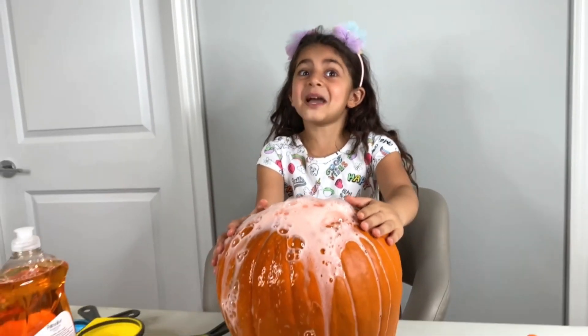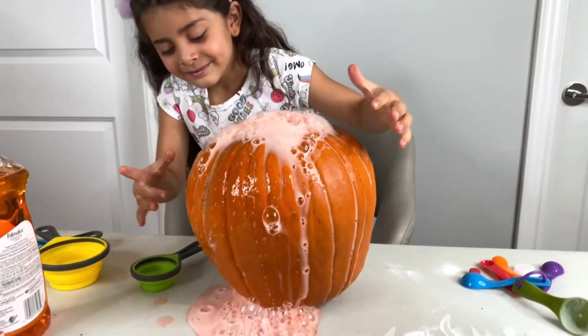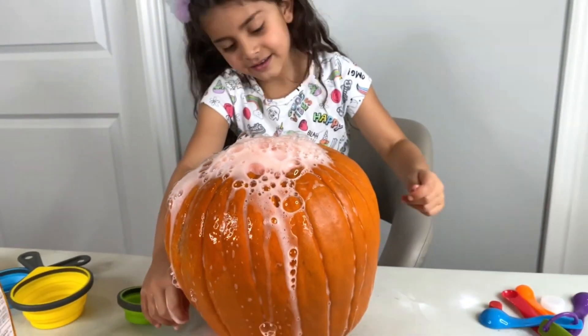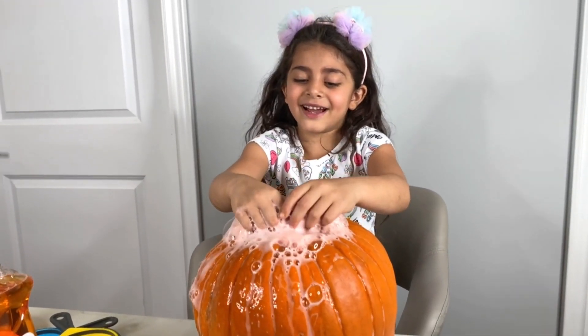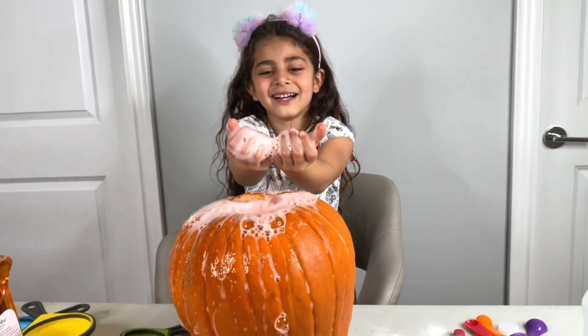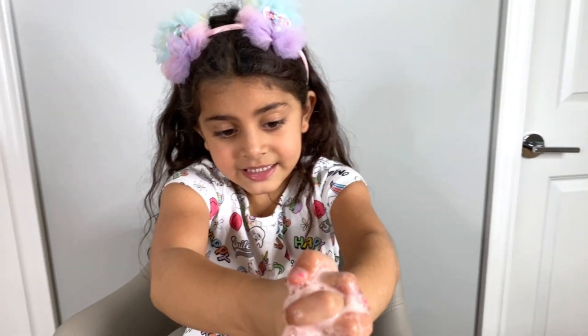This is so cool! I thought it wasn't going to work. This is a great experiment. Look at the bubbles! So guys, if you want to do it, you can do it with your mommy or daddy. It's an easy experiment and it's so much fun.